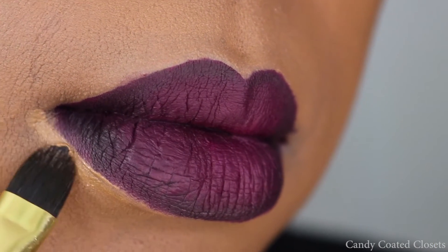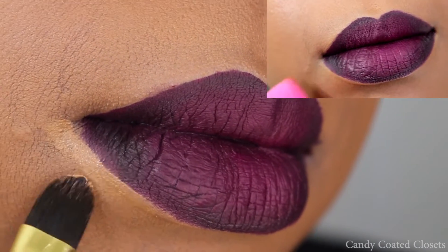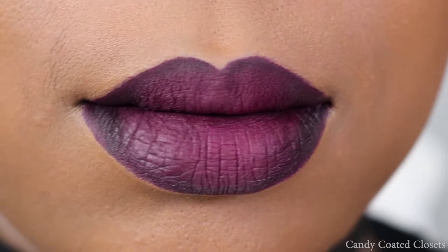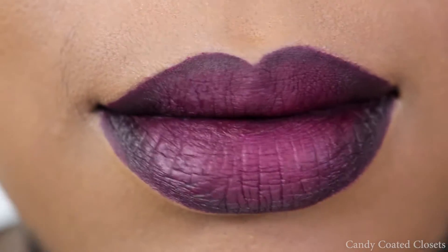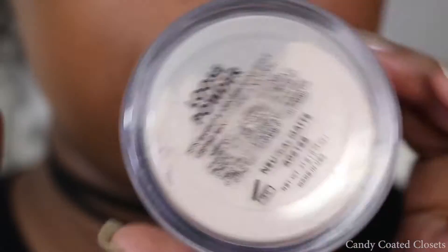Then take a brush to blend everything out, and you're going to want to clean up your edges. Here I'm just using my foundation and a concealer brush. I don't like to use concealer because I want to keep everything the same color as my main foundation. And here is what the final base look looks like.